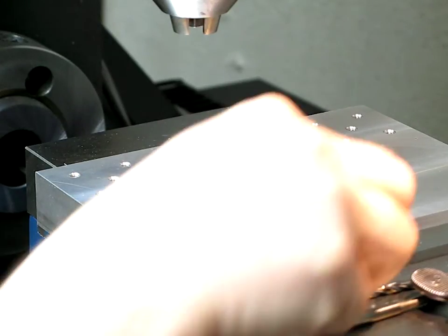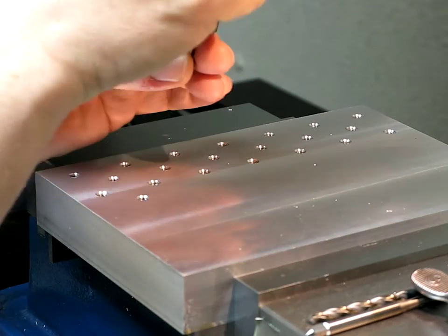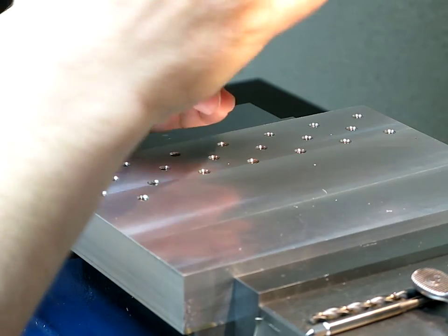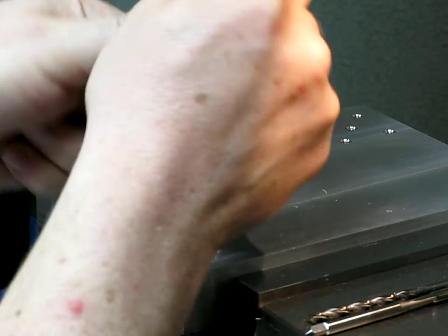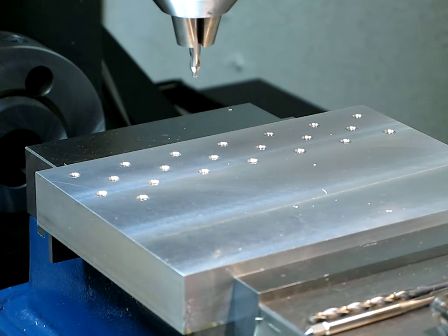Working on a mini pallet system originally proposed by Tom Lipton of Ox Tool. Just thought I'd show everyone from the Smithy group how we make 59 holes in one-inch aluminum.